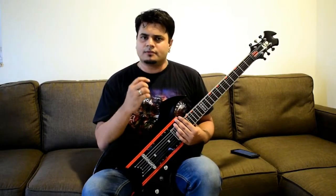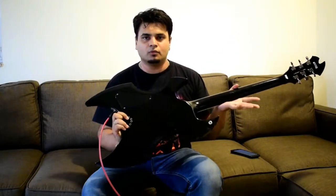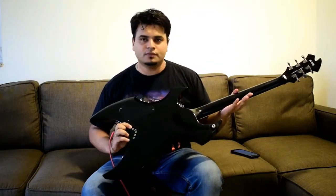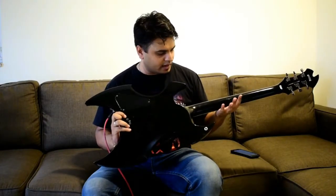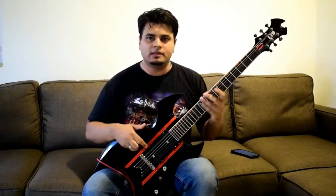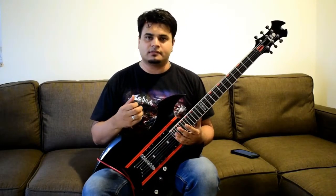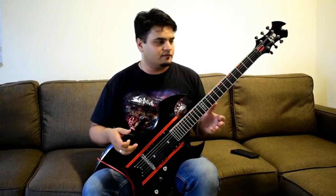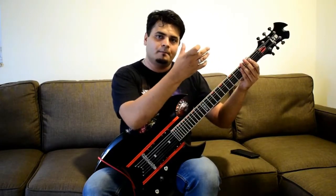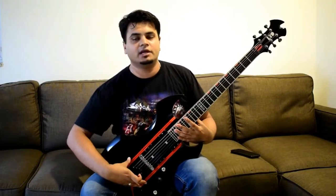As you guys can read on the spec sheet, the main standout of this guitar is the through-neck construction. This is one of those things you don't find a lot these days. Not only does it help with easy access to the higher frets, but the sustain remains insanely high because the pure construction of a neck-through means the same piece of wood — your neck — goes completely all the way down to the end of the body.